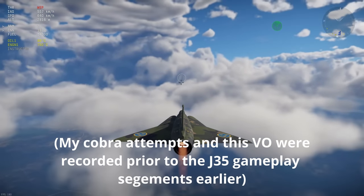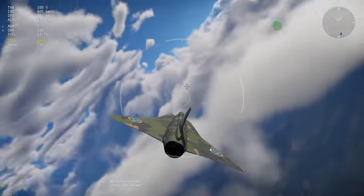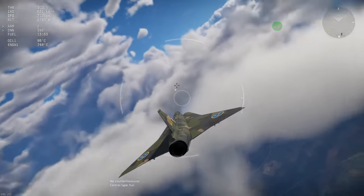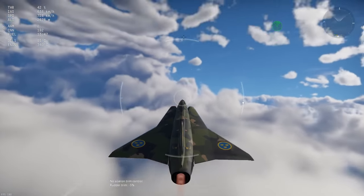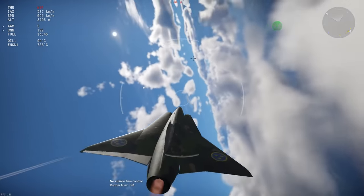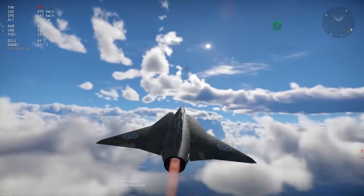Here are some examples of me trying to perform a Cobra in the J-35. As you can see, I'm not the best with it — my excuse being that it's not something I'm often asked to do, and I'm not a very experienced Draken pilot. So instead I'll explain what I'm trying to do, and with a bit of luck there'll be some footage from someone who does know what they're doing, pulling a far better example to show you what I'm trying to explain.